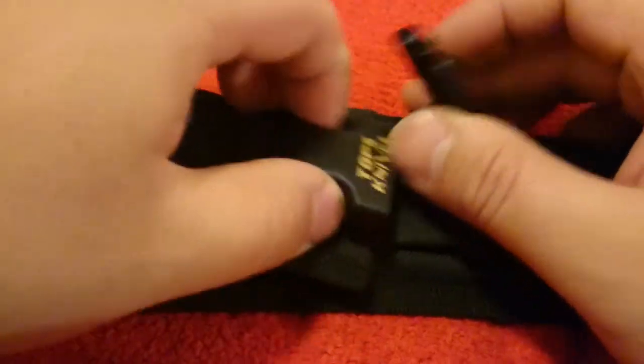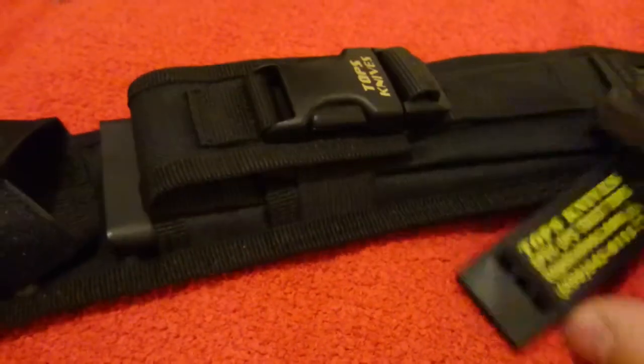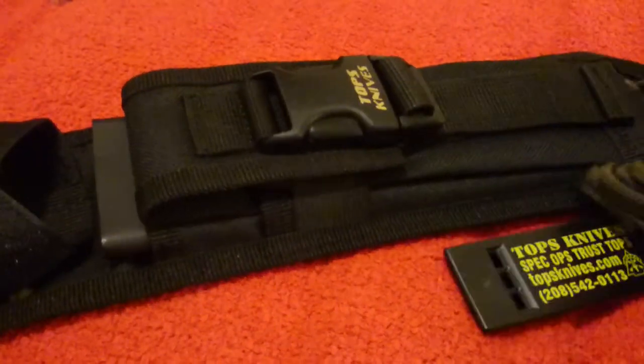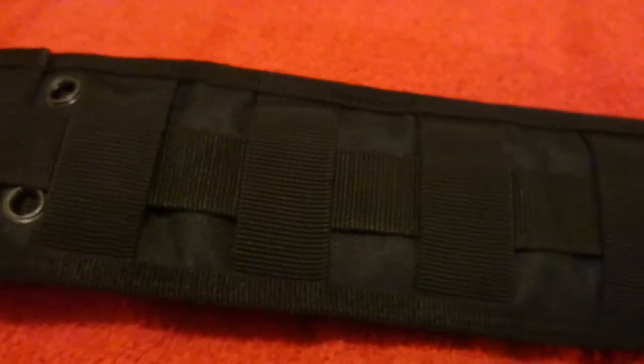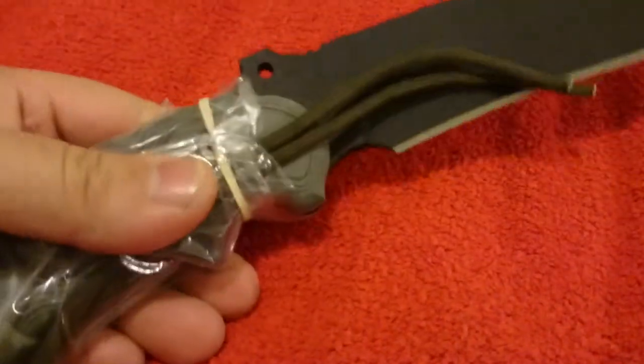You have a really nice pouch here with a classic snap as TOPS always does, and with a whistle — I freaking love those things. It's MOLLE compatible, so it fits my Maxpedition perfectly. And here is the knife itself — the Anaconda Bowie.